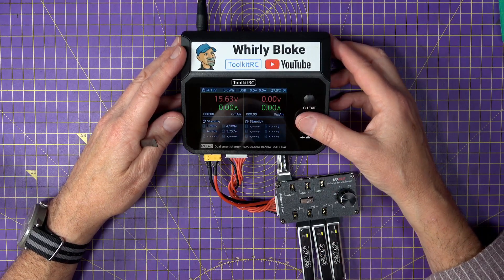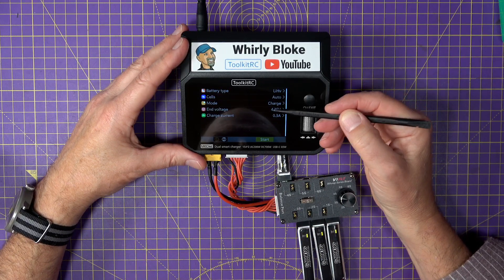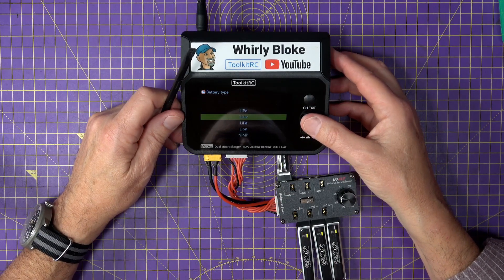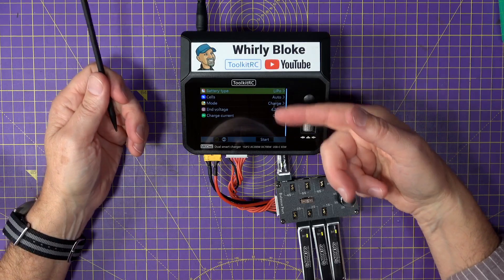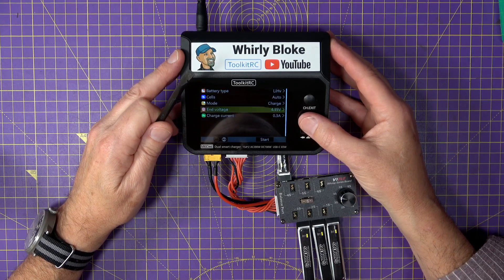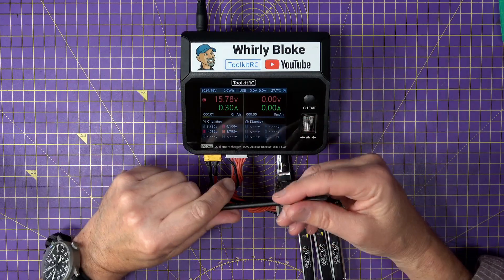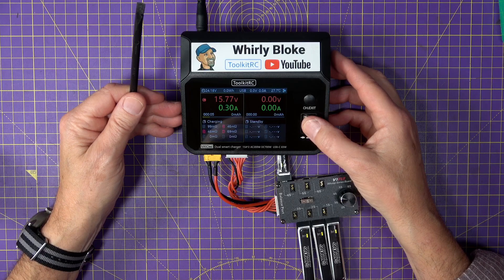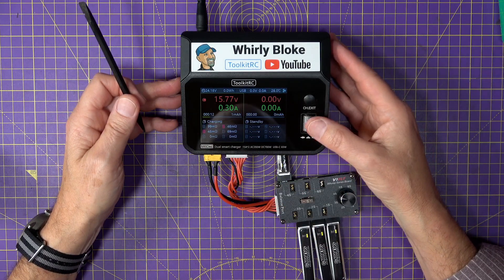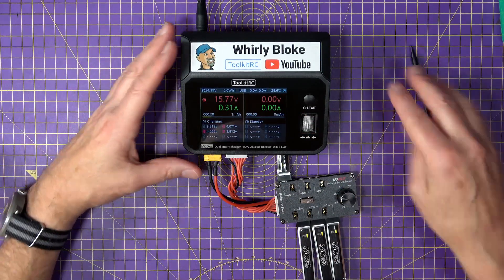These are high voltage LiPos, so I'll select that in here. My charger is set to auto, so it automatically detects as 4S. The end voltage is 4.35V because we're on high voltage LiPos; if these were regular LiPos, you'd choose LiPo instead. Charge current is 0.3 amps, which is 300mAh. We just hit start and off it goes, charging away nicely. You can see the internal resistance — it looks like cell number one is a bit squiffy, that's probably why it's down; it may need looking at or even getting rid of. You just charge until it's finished. It's fantastic.